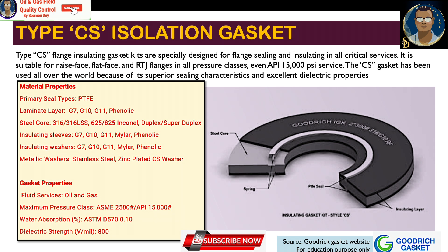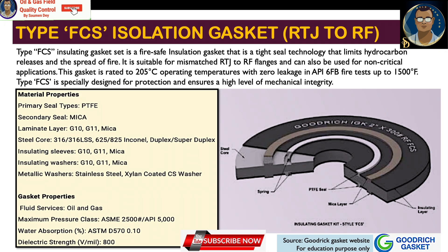The common specifications for Type CS gaskets: they can hold up to API 15,000 psi service and are suitable for raised face, flat face, and RTJ flanges in all pressure classes. CS gaskets have been used worldwide because of their superior sealing characteristics and excellent dielectric properties. The FCS isolation kit is a fire-safe insulation gasket featuring tight-seal technology that limits hydrocarbon releases and the spread of fire.